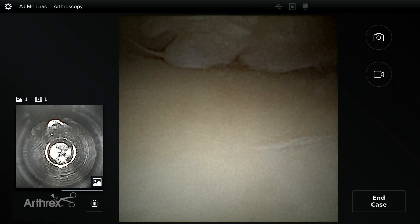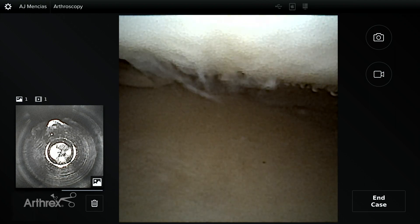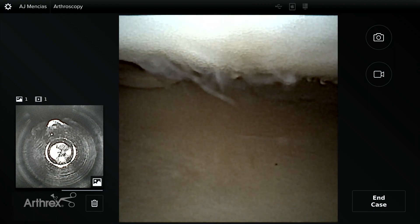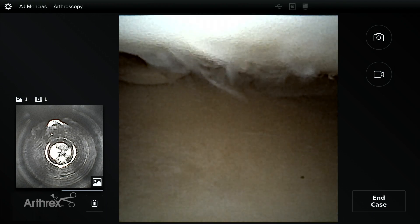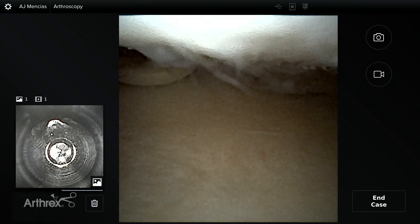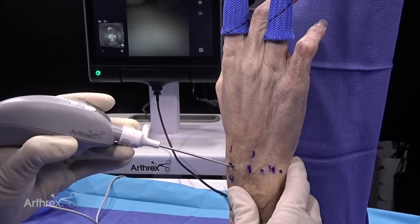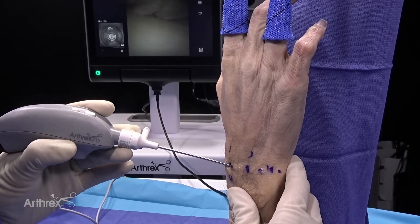As you can see down here inferiorly and proximally, this is the radius articular cartilage — a fairly healthy specimen. Right above us there's a little fibrillation; you can see this is some grade two chondromalacia of the scaphoid. You can see this so clearly in a manner that you've never been able to see it with a standard 30-degree scope. You're looking directly at the fibrillated cartilage.